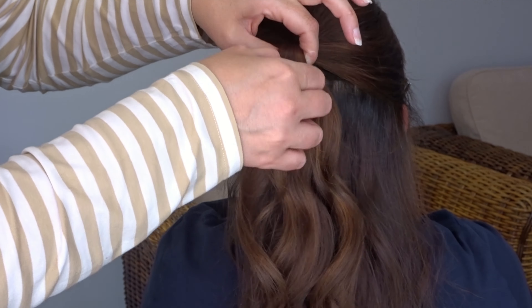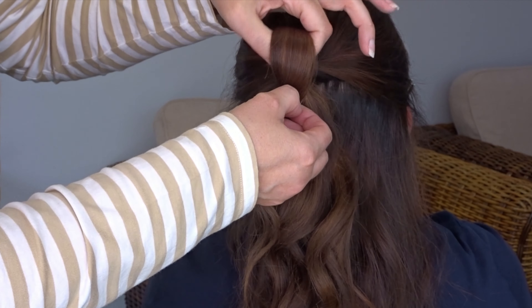On the last turn of that elastic band, only pull the ponytail part way through to create a loop and leave the ends hanging down.